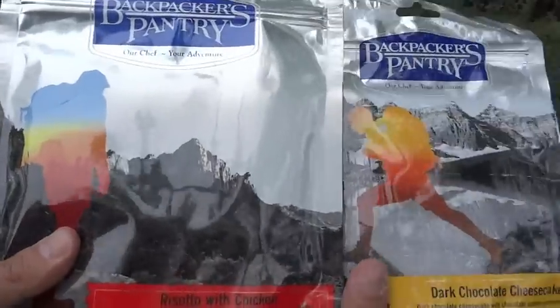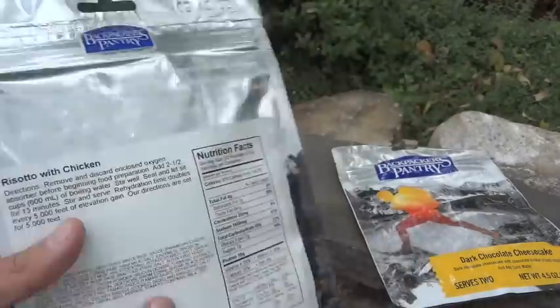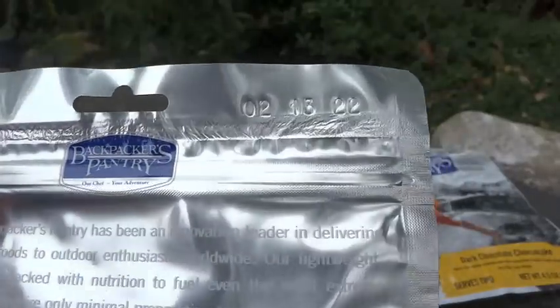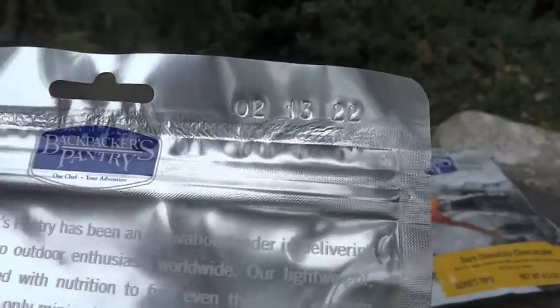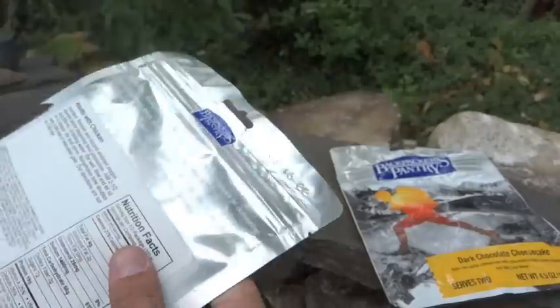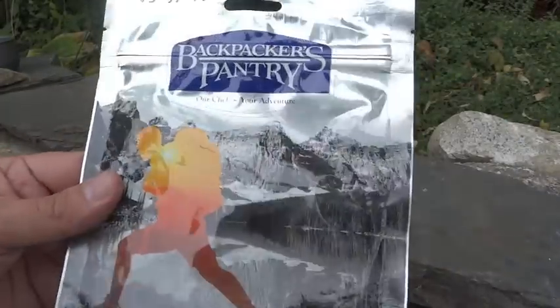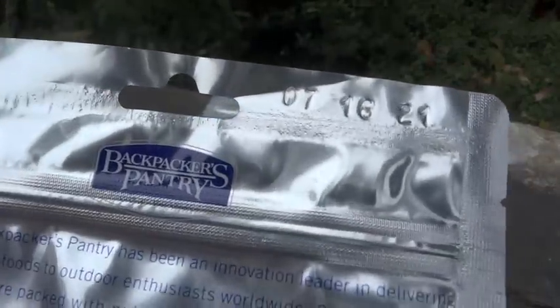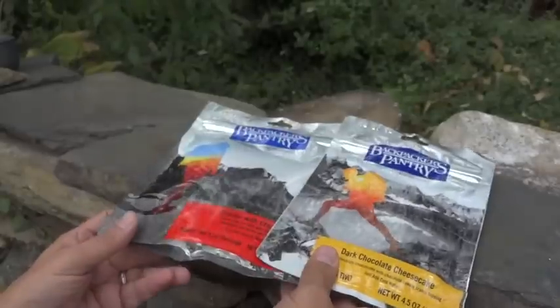Being freeze-dried, these are going to have a very long shelf life — a lot longer than MREs. Backpackers' Pantry puts the Best Buy date up at the top. This one is Best Buy February 13, 2022, so that's still over five years away. I don't know when this was packed, but considering how long these last, it was probably packed a while before that. The Dark Chocolate Cheesecake has a Best Buy of July 16, 2021, giving you quite a few years left on these things.